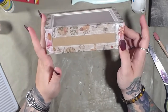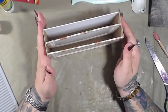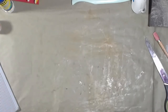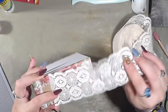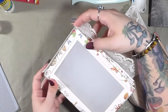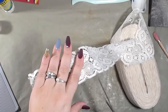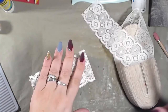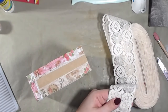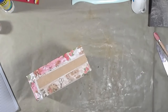Let me see what I have over here. That's pretty wide, but it is really pretty. I could just put it right here on the side instead of all the way around — I like that. So let's do that. I'm going to cut this piece here and cut another piece just like it.